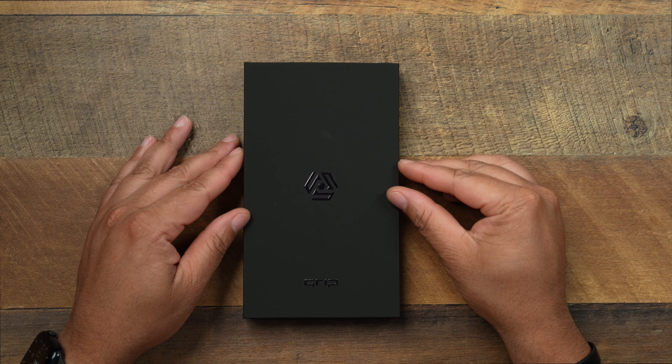Alright, so let's go ahead and get into another case review today, but this time we are talking about cases for the Google Pixel 6a. Well, case — not cases. Let's go ahead and take a look at the dbrand grip.